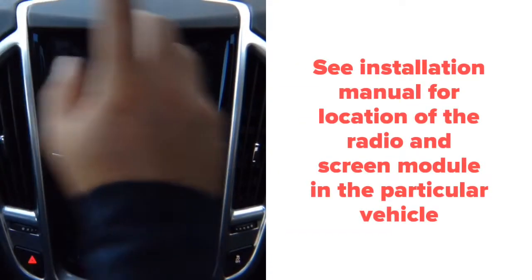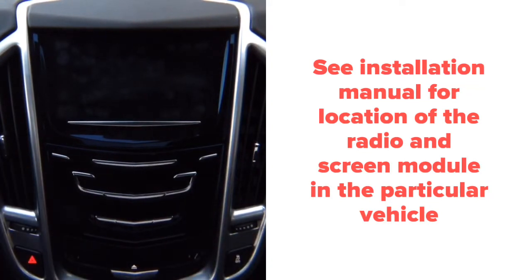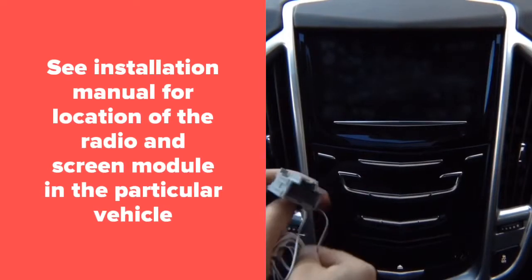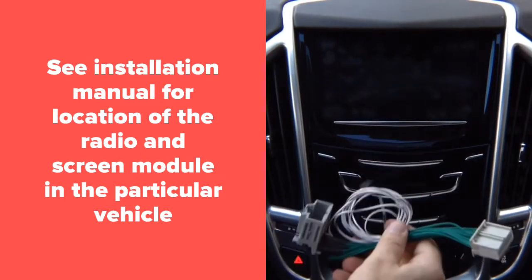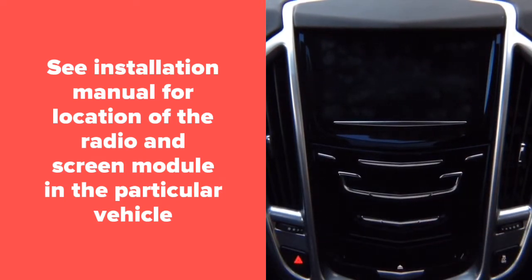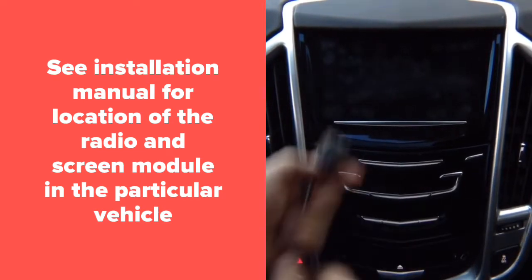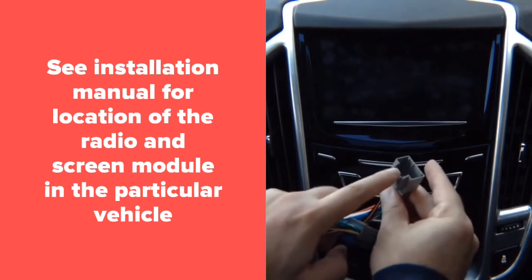Typically installation is done behind the glove box. Behind the glove box you find a connector — unplug it, plug the factory connector into the module, and plug this back in. 100% plug and play. Then you've got a second connector, which will be black in color. Unplug it, plug the supplied one back into the module, and plug in the factory connector.